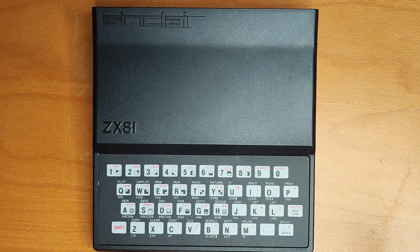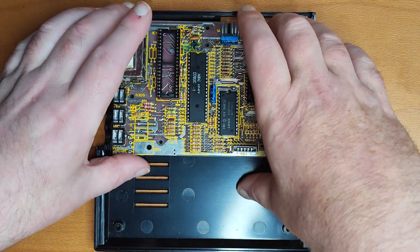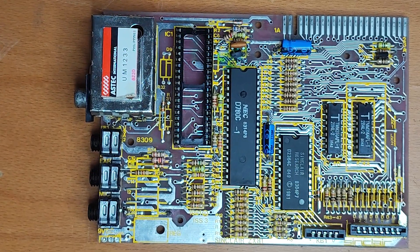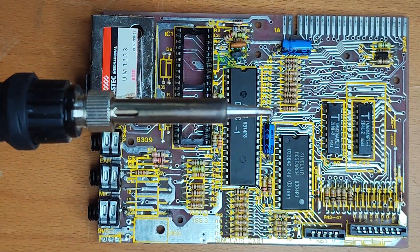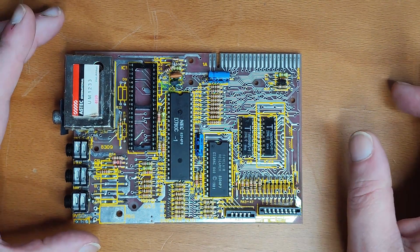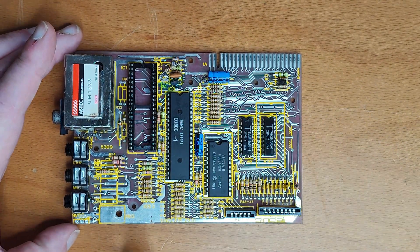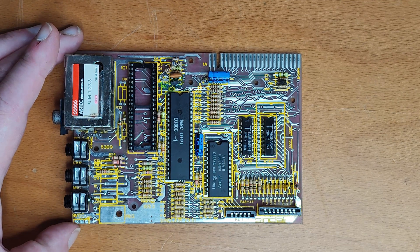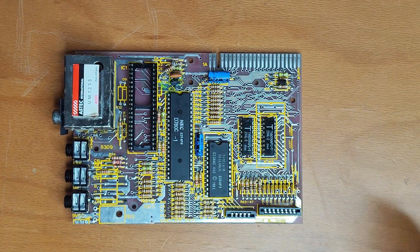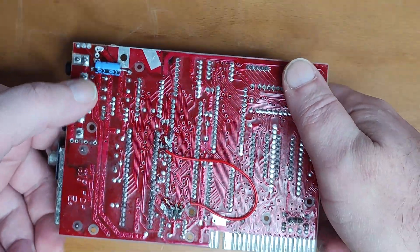Like the giddy fool that I am, I ripped the machine open, pulled the motherboard out and got to work with the soldering iron. Here's the board — I'll just point out some things. The ULA is currently missing; I've taken that out temporarily, and I've also removed the voltage regulator. But other than that, I dived in and swapped the capacitors, including one on the other side.